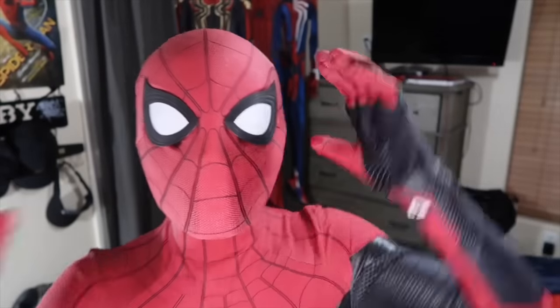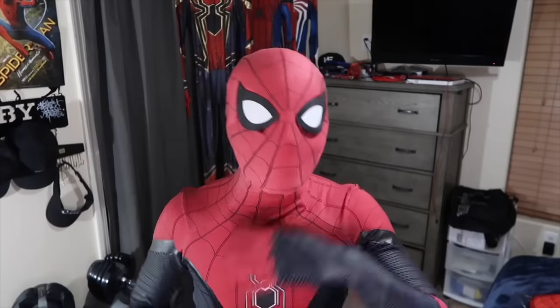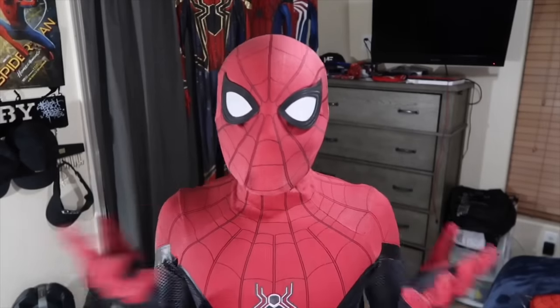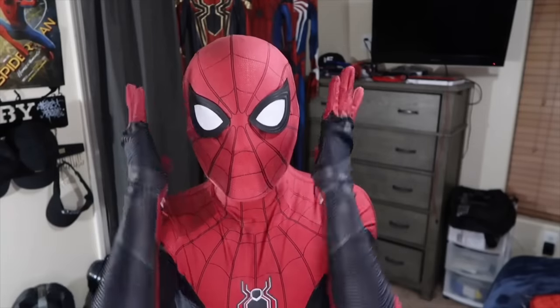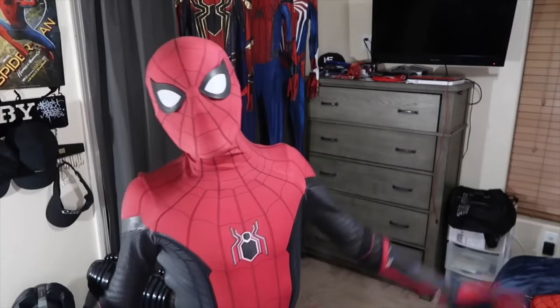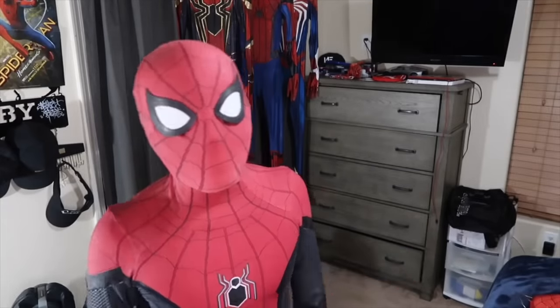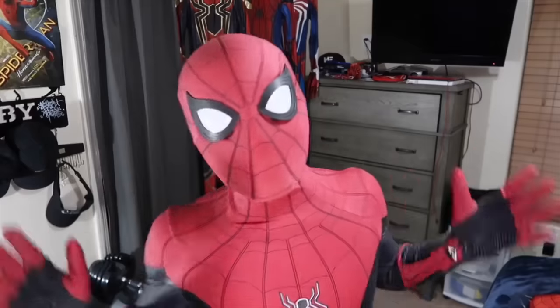The entire costume does have that nice screen printed texture. I do have a full review on it, so if you guys want to check that out, it will be up here. Now, I haven't done any mods to this suit as I actually got the suit a little bit bigger on me just so I could grow into it, which is actually a stupid move on my part. It's really big on me — the legs are really big and it just doesn't look good.